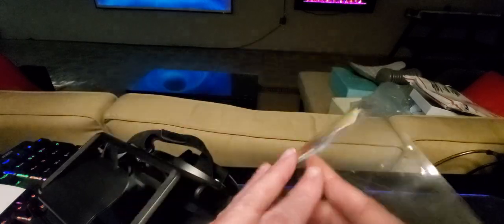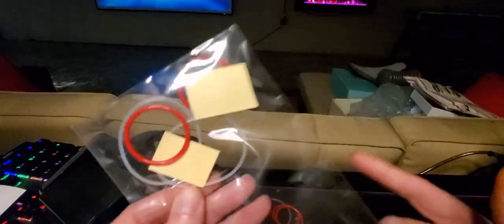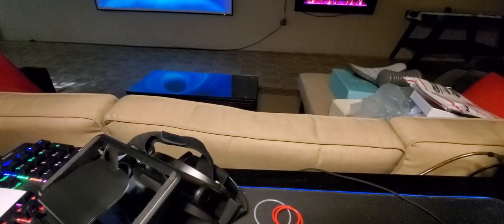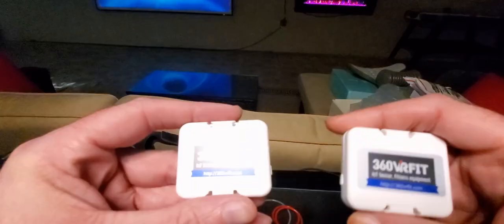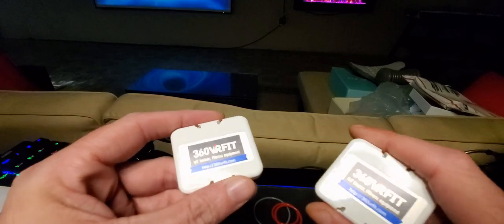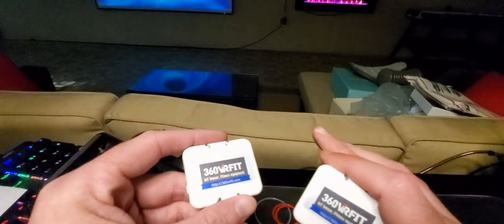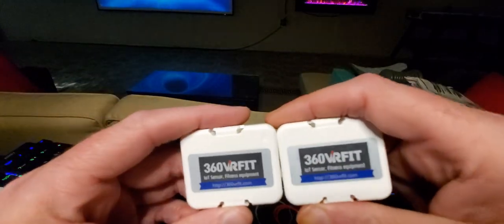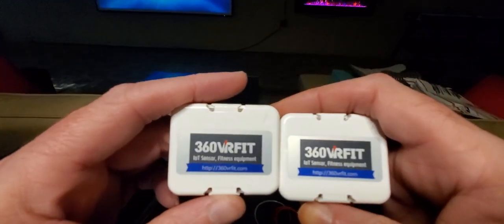There's also a sticky mount you can put on your bike pedals and such — you get two packs of those. And here are the IoT sensors — you get two of them. Just choose a package; I think the first package gets you one sensor and the top package gets you two. Double check the package deals they have available.